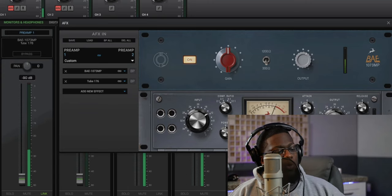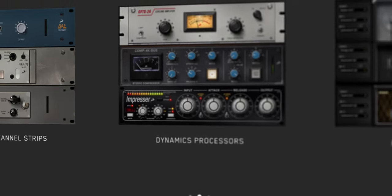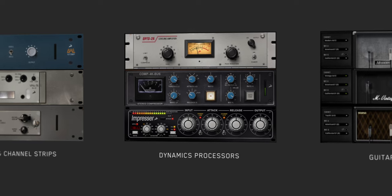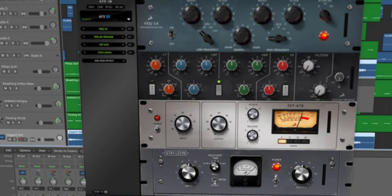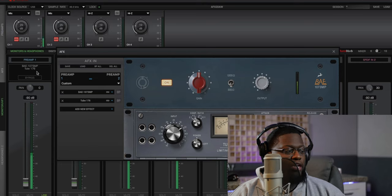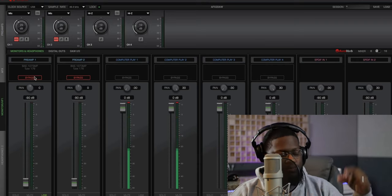Just showing you guys how clean, organized, and simple this can be, but also how it elevates your experience with the hardware emulations we wish we could have all in one suite right here with Antelope Audio. Now, another great thing — if you're not wanting to commit to printing all this plugin processing on your inputs or vocals, do not worry. Antelope Audio has a bridge plugin that only costs $199, which allows you to use all your plugins inside your DAW in real time.